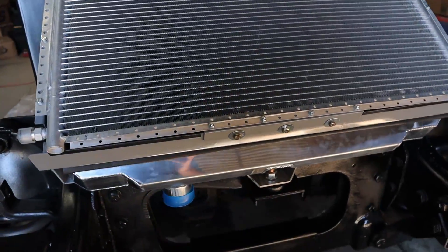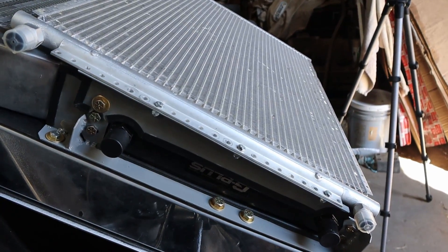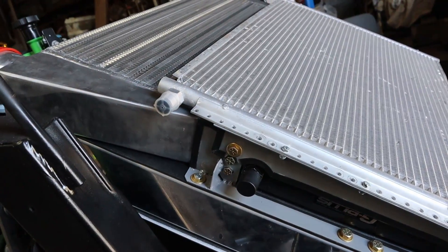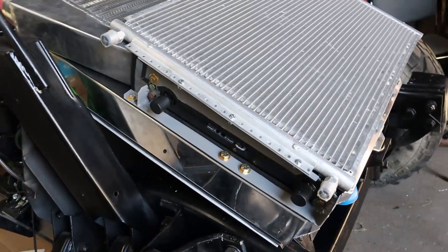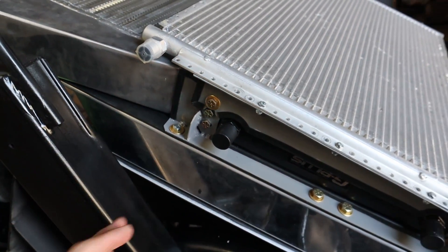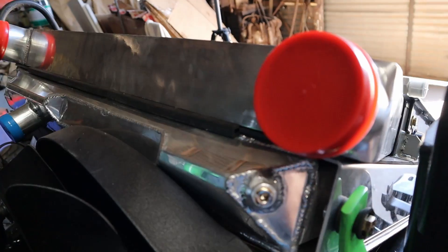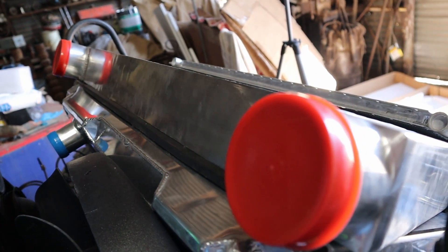We got it all painted up with kind of a NATO gray color — I thought it would go good with the lime green and the green-gray on the exterior of the vehicle. Everything is mounted up here how it's going to sit permanently. I've isolated pretty much everything so there's no vibrations between anything. I put some weather stripping around as well so there's no metal-against-metal rubbing, including between the radiator and intercooler, which helps seal it so air flows all the way through.